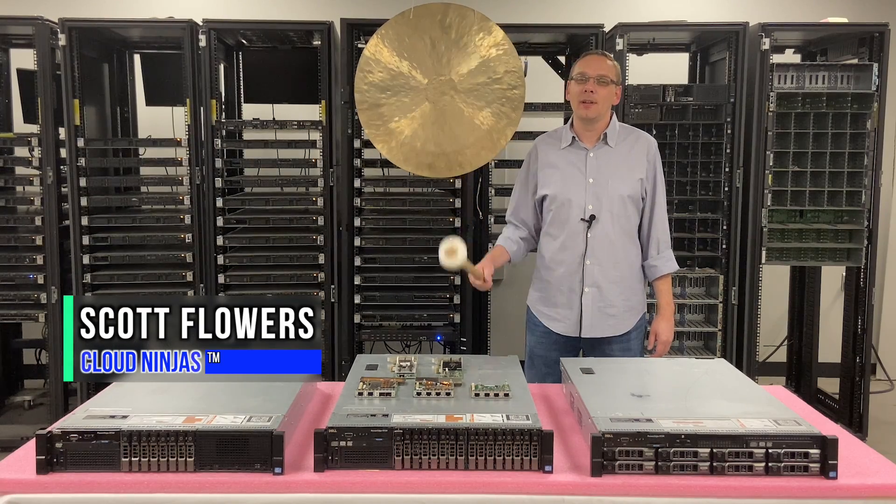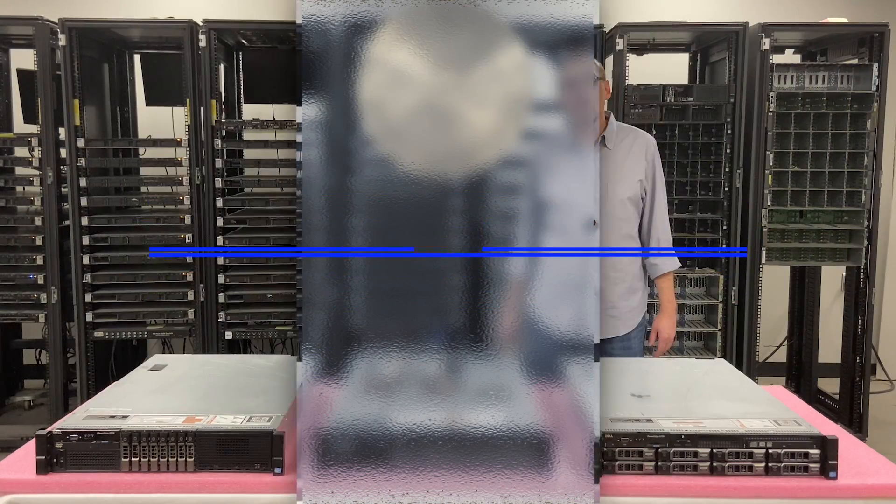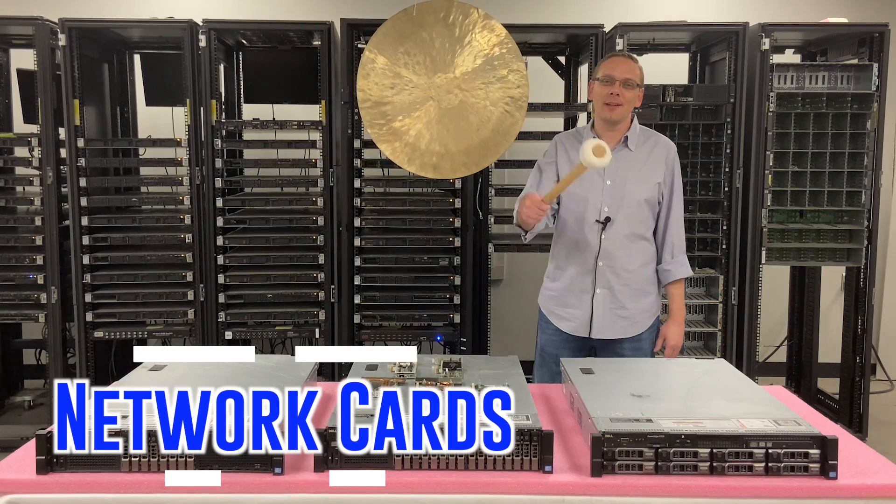Hi, this is Scott Flowers with Cloud Ninjas. Today we're here to continue our series on the Dell PowerEdge R720 series. In this video we're going to specifically focus on network cards. Let's get going.